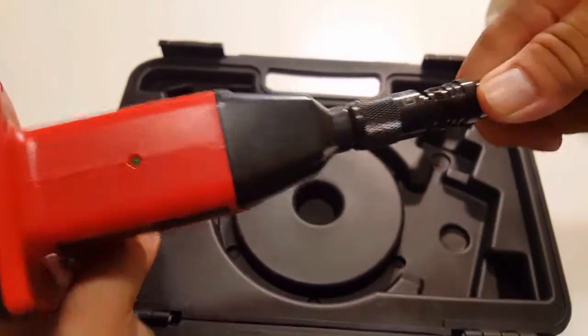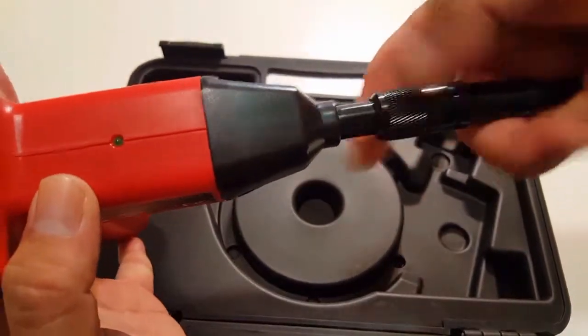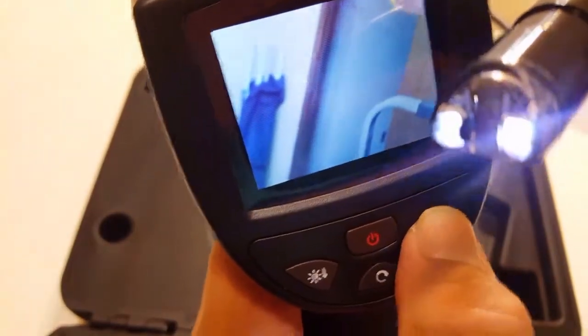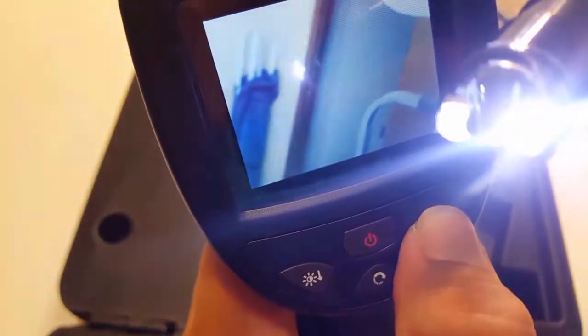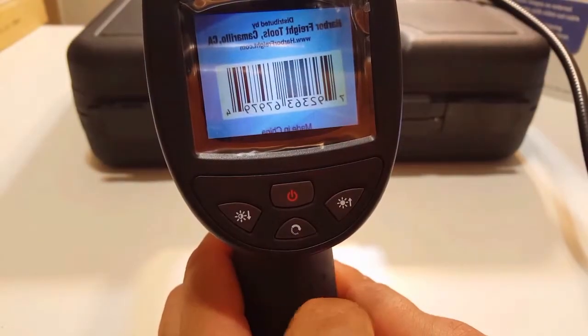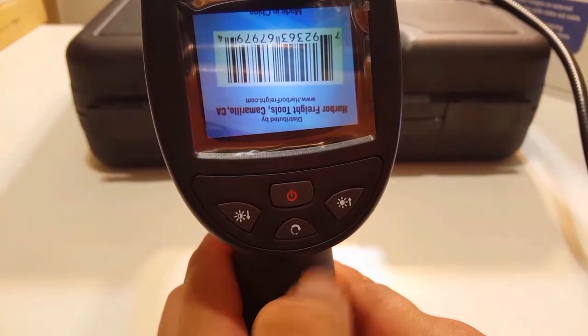Let's go ahead and connect the cable to the handheld display and give it a try. The buttons on the right side of the display brighten the LED lights, while the left side dims them.